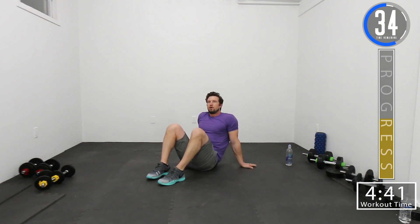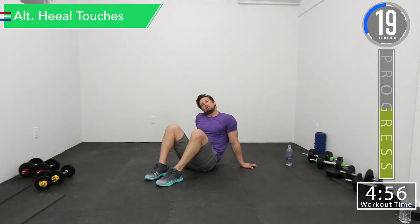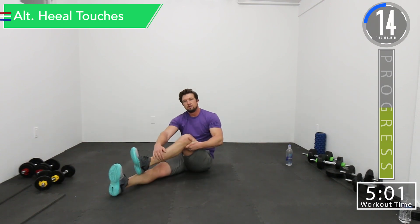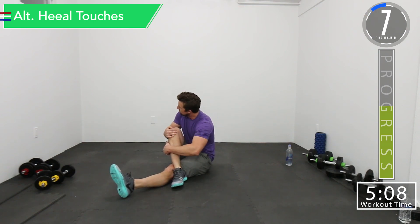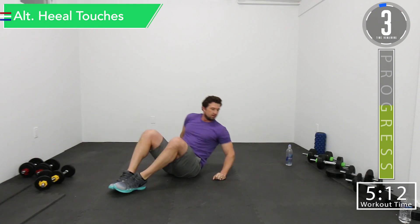About halfway on this break. We're going back into alternating heel touch. If you want, you can stretch it out during this — I'm going to stretch those hips out. We've got 10 seconds left. Right hip's a little tight. Let's get ready, alternating heel touch.